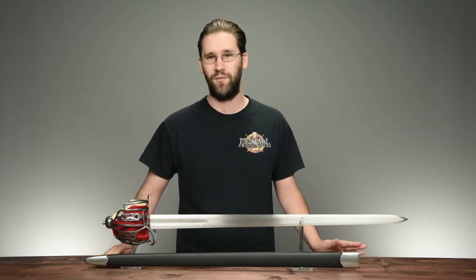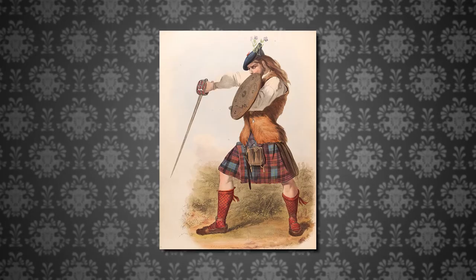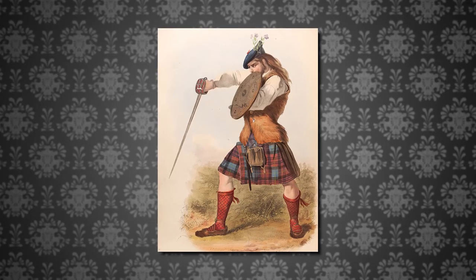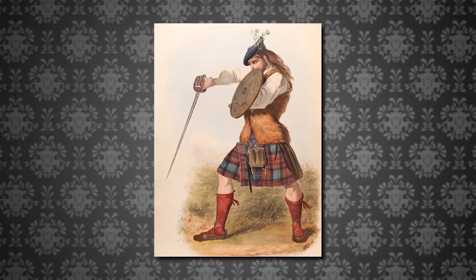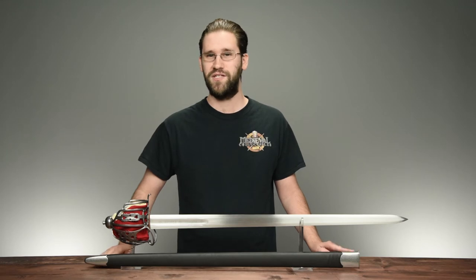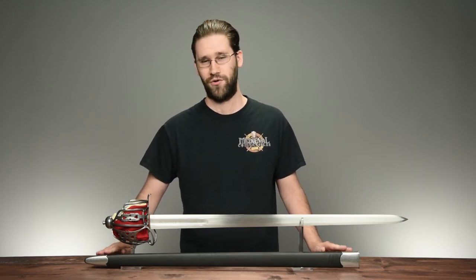In Scotland, basket hilt broadswords such as this one were a popular weapon among the clansmen, wielded alongside a targe, which is a light buckler. They were the preferred weapon of Scottish warriors during the Jacobite rebellions. During said conflict, they demonstrated their devastating effectiveness against the British soldiers in close quarters combat.